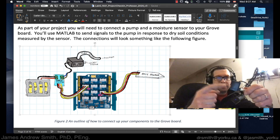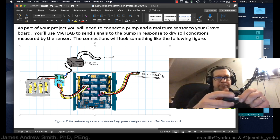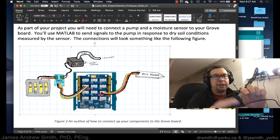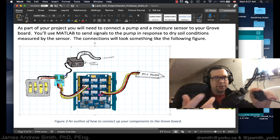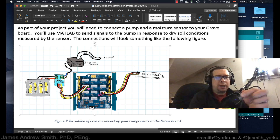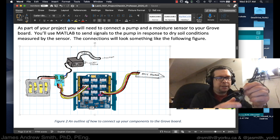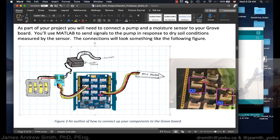First, let's talk about how things are connected up. The water pump has a motor inside it — you immerse it in a bucket of water and it takes water in through the inlet and shoots it out through the tube into your plant, since we're trying to water plants in an automated way. It has two wires inside the cable, shown in the image going from the MOSFET switch into the pump.